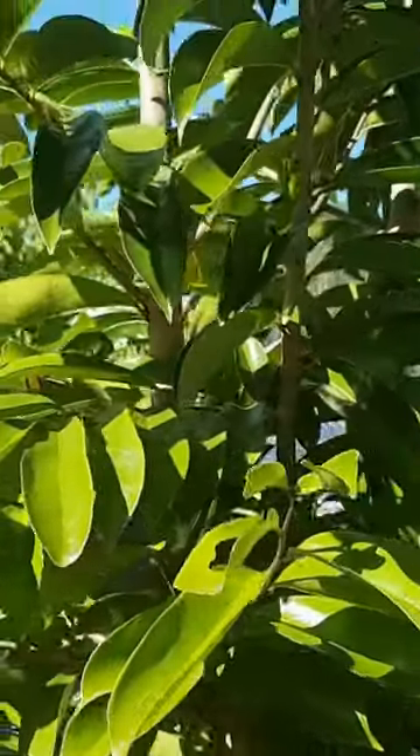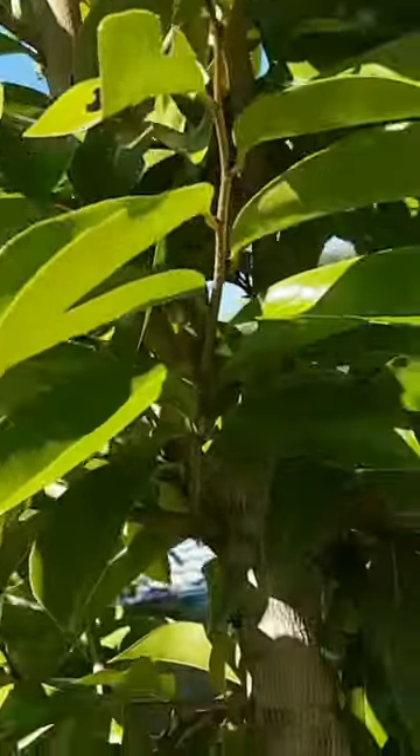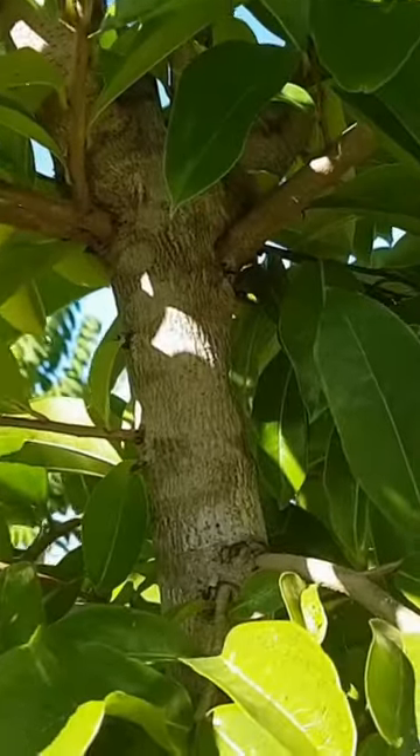It needs to be in full to partial sun and likes a slightly acidic soil. It also needs to be well-drained.